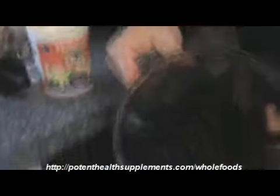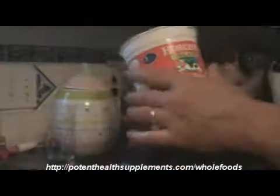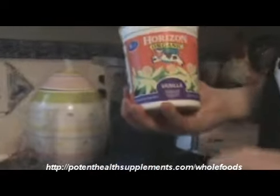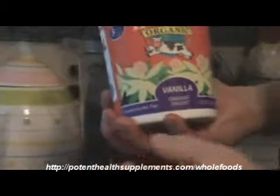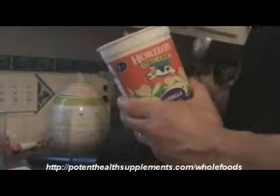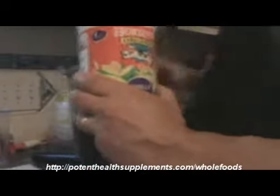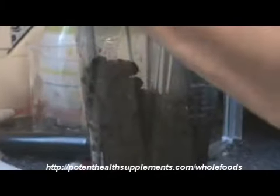As you can see, look at this side here — see all those berries? Good stuff. Now we're going to take some yogurt. Yogurt is good for the stomach. This is organic yogurt, vanilla. I got it at H-E-B. I'm trying to buy organic because it's better — it's not sprayed.